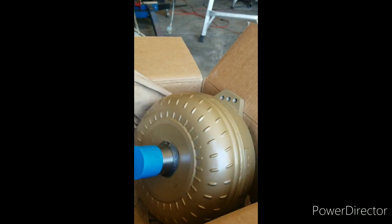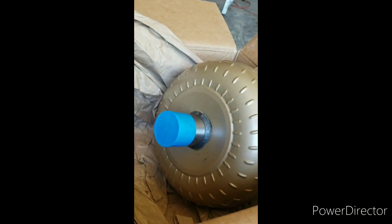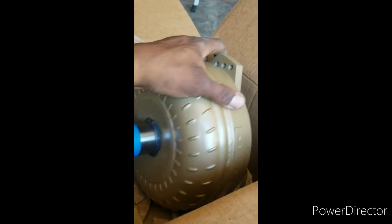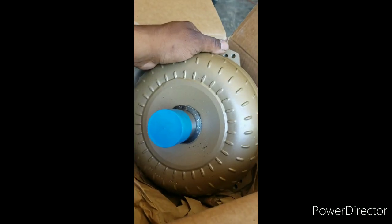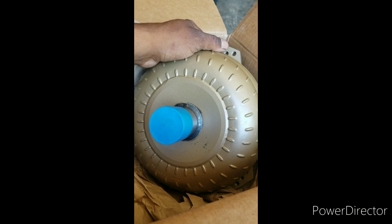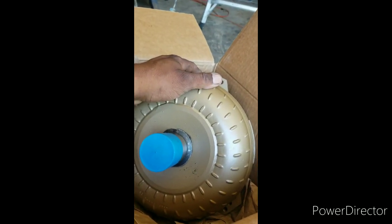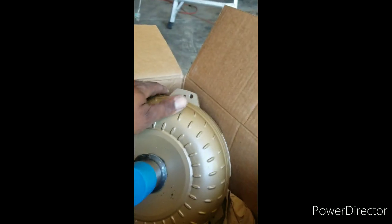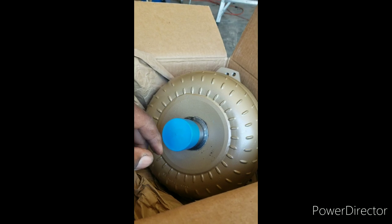Our goal is not a four-digit thing. Our goal is a very streetable, healthy horsepower. So what I'm going to do now is go get some fluid, put this dude in, bolt the cross member in, crossover in, and get with it — it's finally coming together.